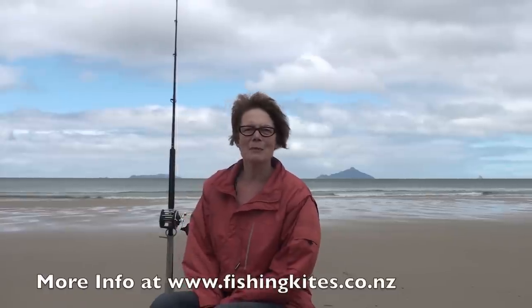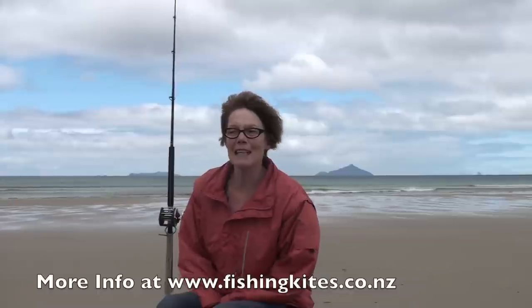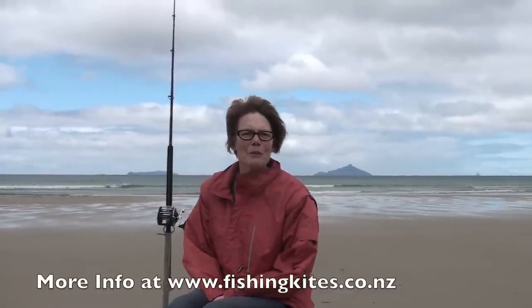We've only been on the beach for about 20 minutes and we've cut the bait up — we're using mullet today — and we have launched the kite and it's already out 1,000 metres. So now we're just waiting for another half an hour and we'll bring it back in and see what we have got. I'm really excited about it and it has been incredibly easy. I'm really looking forward to being able to do this on my own.